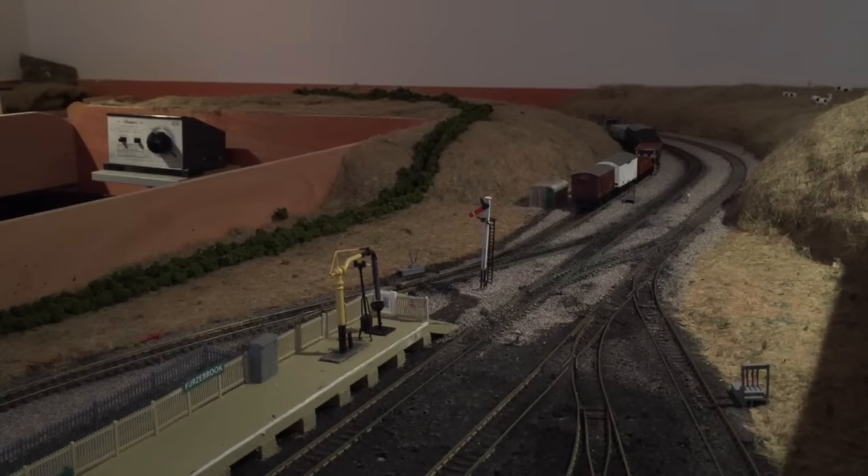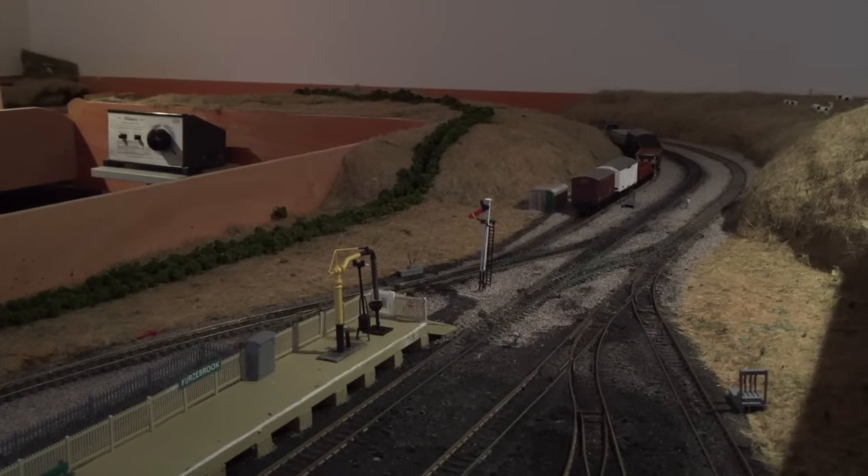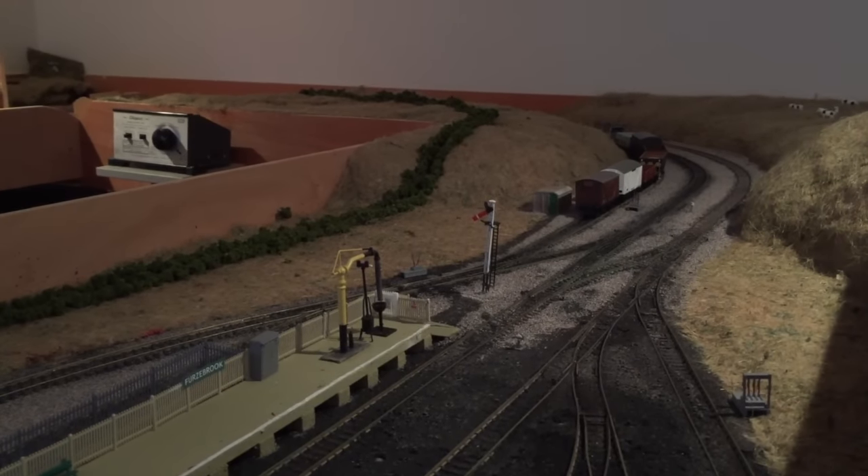I hope you enjoyed this layout update. Stay tuned for the next episode which will be around December time. Here are some running clips of a Class 15/37 around the layout.